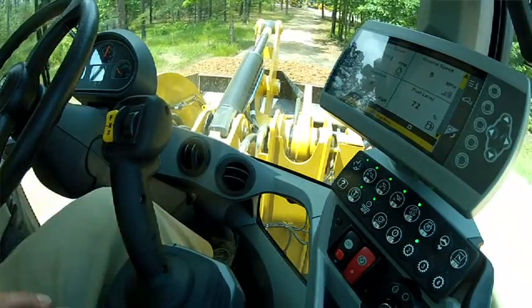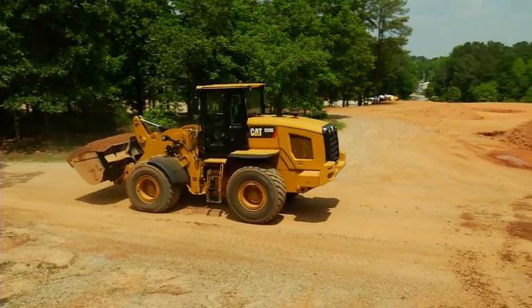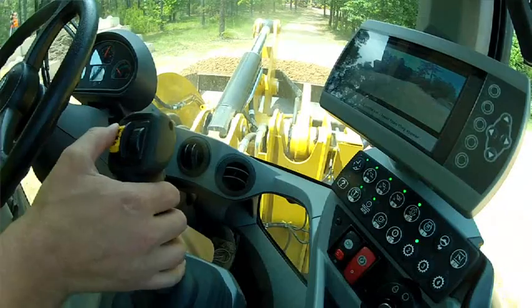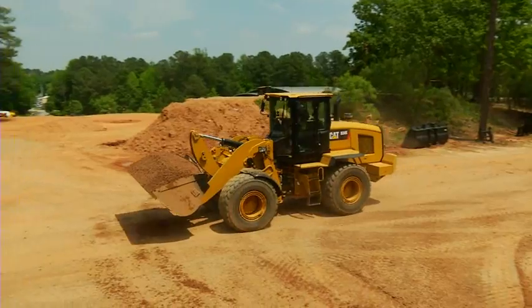The electronically controlled hydrostatic drivetrain in the CAT K-Series Small Wheel Loaders can easily make a directional shift at full RPM with no risk of damage. I'm in range two, going to full RPM and doing a few directional shifts. In forward, I'm going straight to reverse at max RPM — the machine will come to a controlled stop, make the direction shift, and then speed back up. Hard to forward, a controlled stop, and then back to forward.